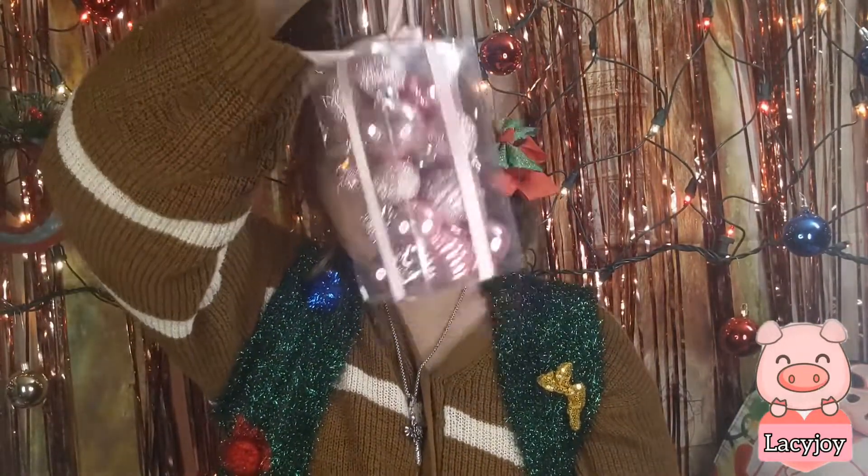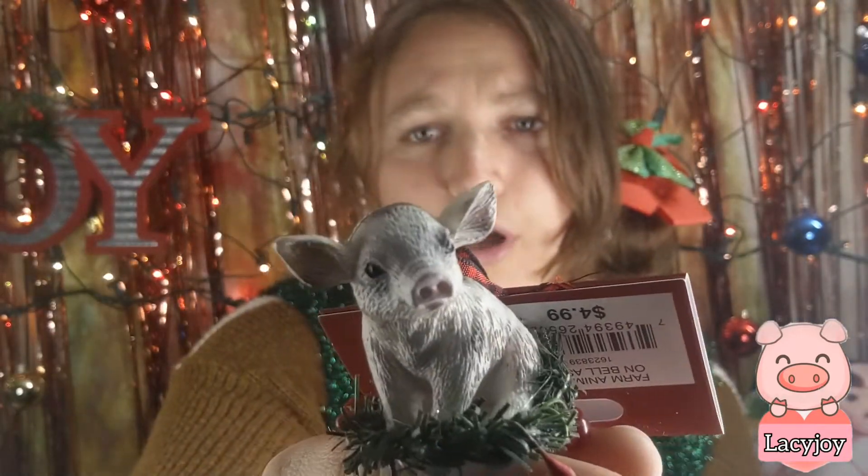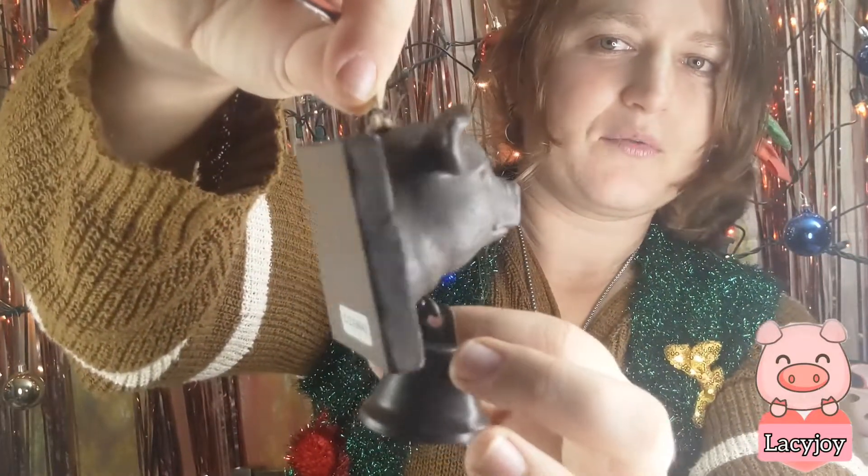You can't just have ornaments — you have to have baubles! I found these pink Christmas balls at Walmart for $3.58, because we need pink baubles for our little pink piggy tree. Here's another one from Tractor Supply — look at that little guy, he's so darn cute! I spent $4.99 on him. And here's another one from Tractor Supply, also $4.99 — look at that guy, he's so wise and majestic looking!